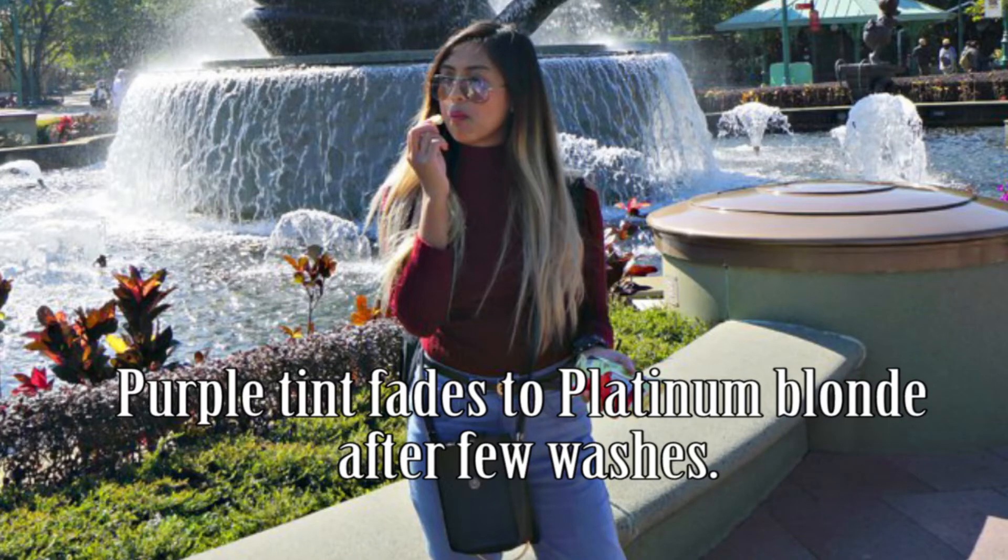I've applied the conditioner all over my hair already. On your next applications, you can actually do the normal shampooing and conditioning process and it will give the same results. So here is what happens to your hair. This is the result — I left it on for two hours. I decided I wanted to have that lavender touch on my hair. Anyway, it fades as long as I wash it.